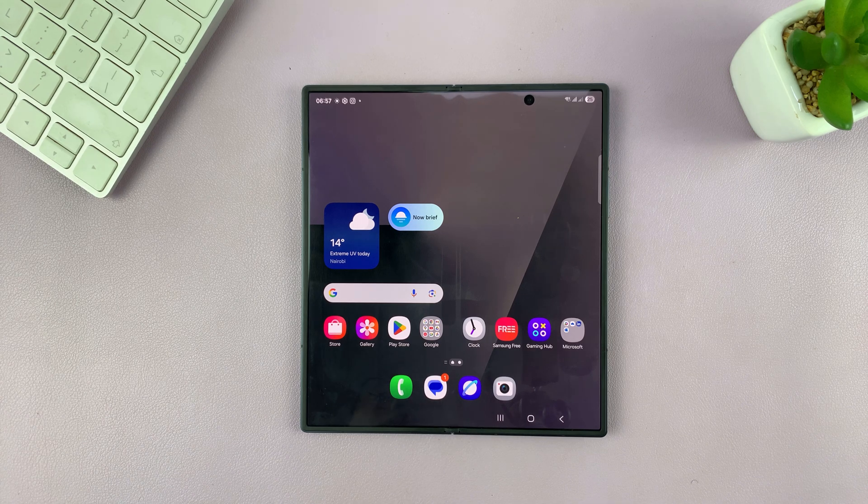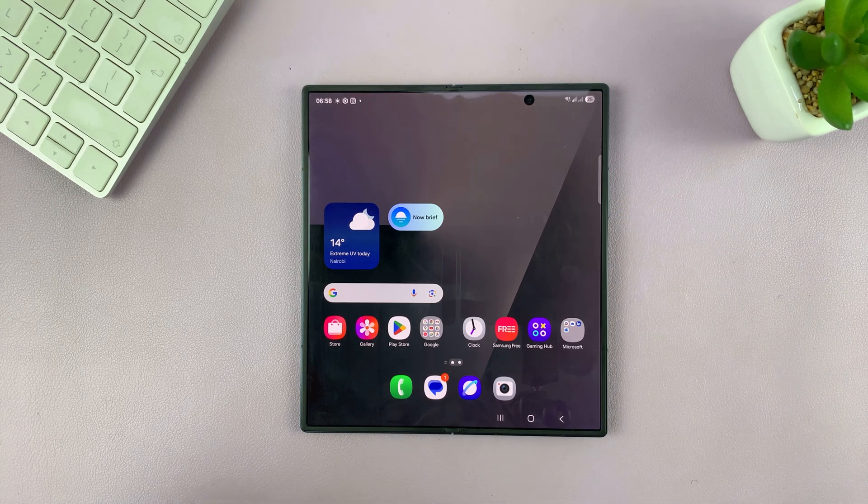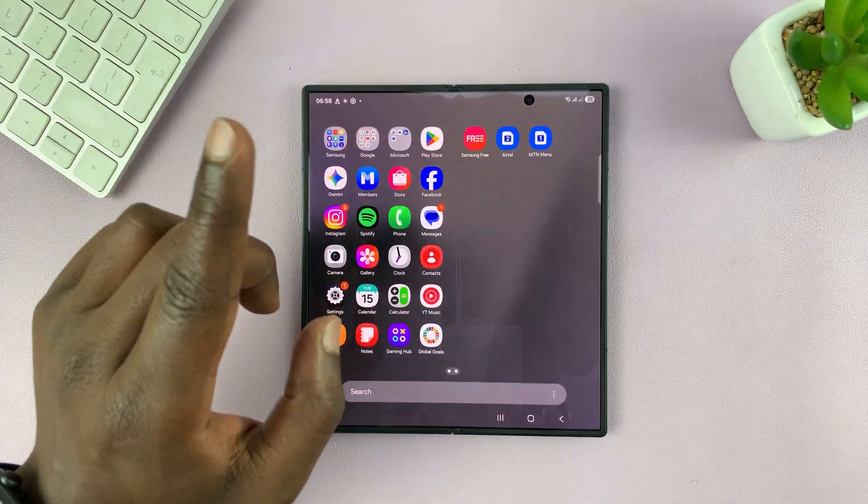So today, I'll be showing you how to screenshot on your Galaxy Z Fold 7 without using the buttons. This is very simple. You first have to make sure one setting is enabled.